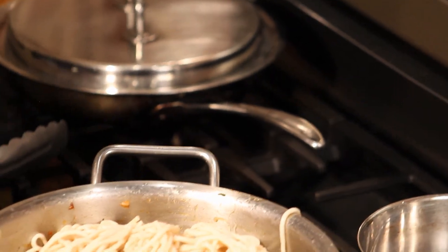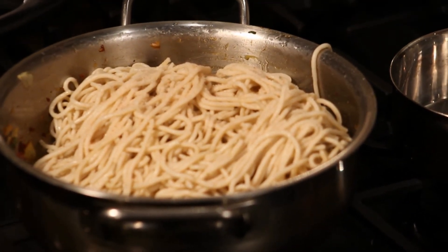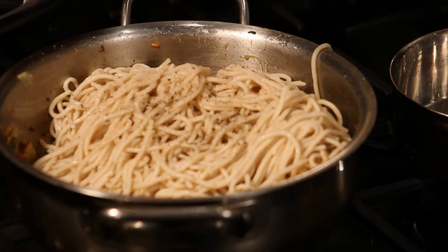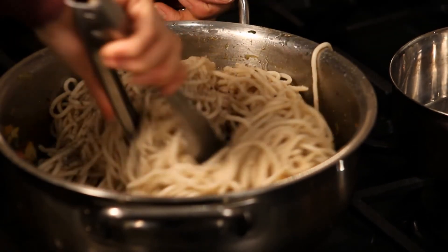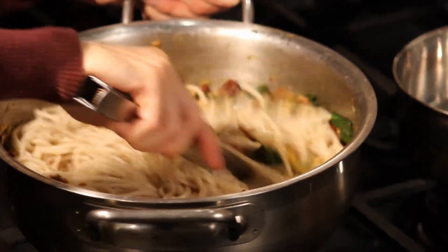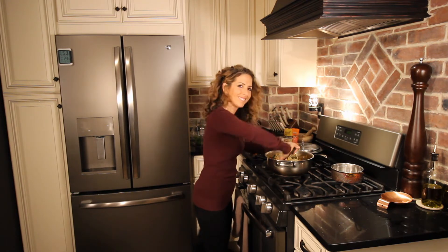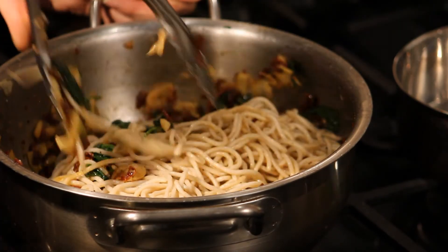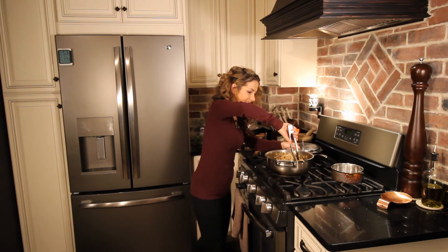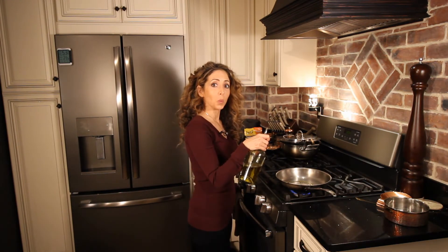Add about a teaspoon of salt, or more to taste, and some freshly ground black pepper. Give this a good toss. One last step, we're going to make a delicious bread crumb topping.